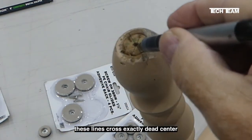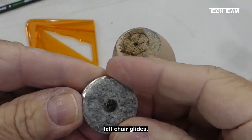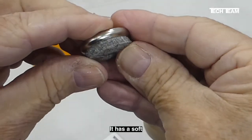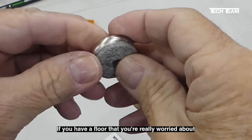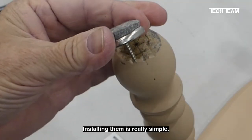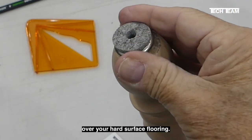These lines cross exactly dead center of this round chair leg. Here we have TechTeam's number 820, one and an eighth inch diameter felt chair glides. The felt chair glide offers a really good alternative to polyethylene glides. It has a soft texture and, since it's felt, it offers a little bit of cushioning. If you have flooring you're really worried about and you've had bad experience with hard surface types of glides, these are the absolutely perfect product. Installing them is really simple — get it in there nice and snug, and now you have a perfect installation that will slide nice and easily over your hard surface flooring.